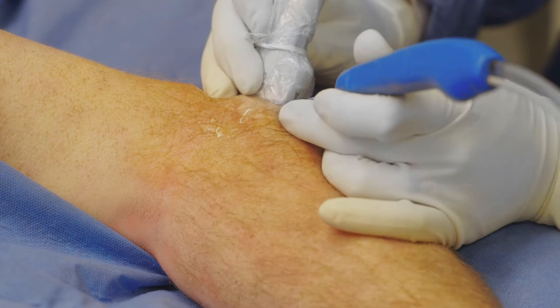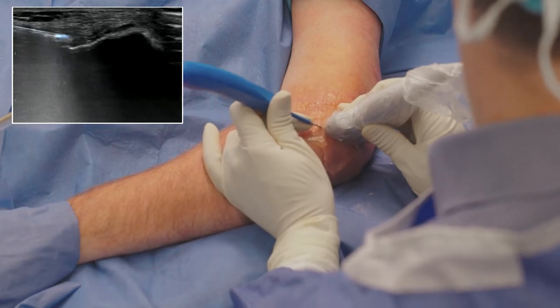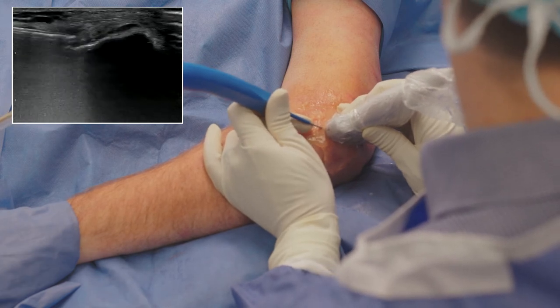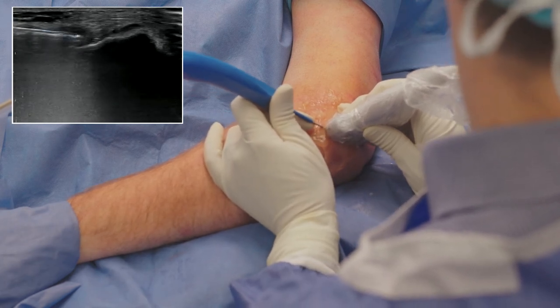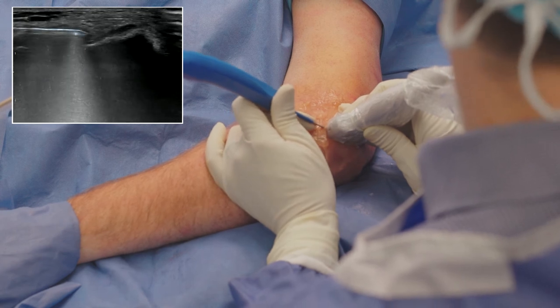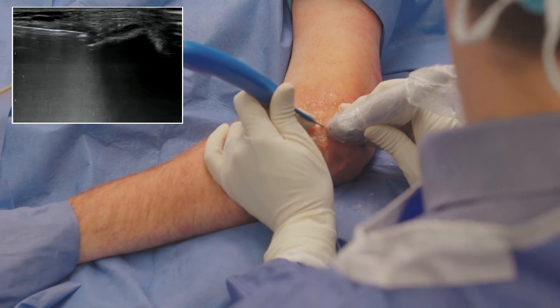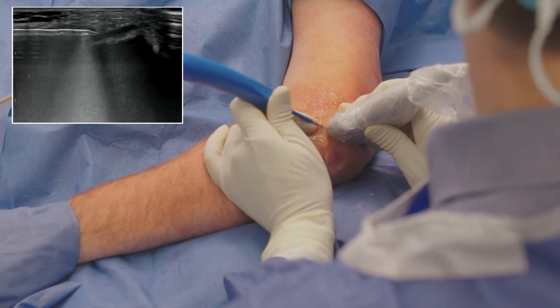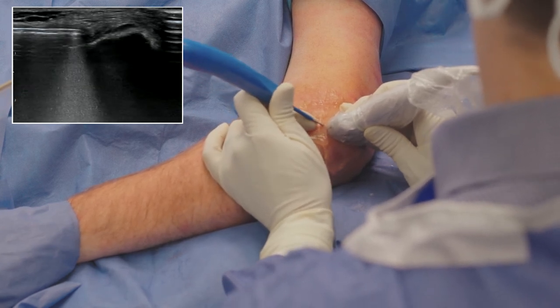On ultrasound, the white areas that you see are some of the artifact created by the saline jet cascading under the instrument, but the TenJet tip is very visible. I motion the device in a gentle pistoning motion forward and backwards, or rotate the device to reach all of the pathology that is causing pain for the patient.